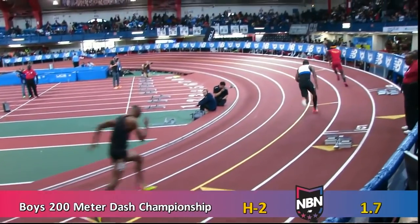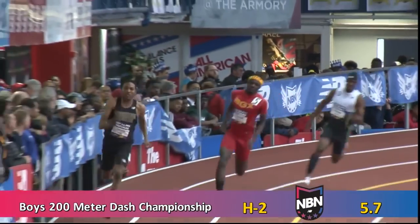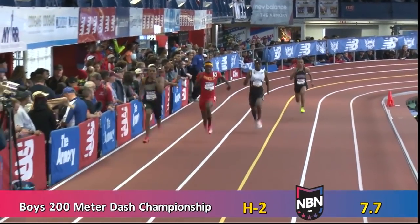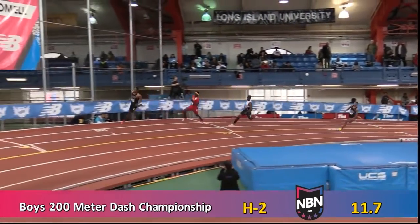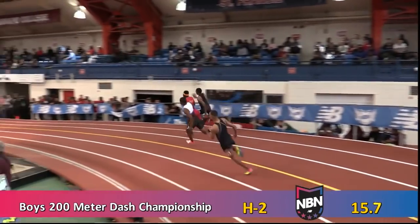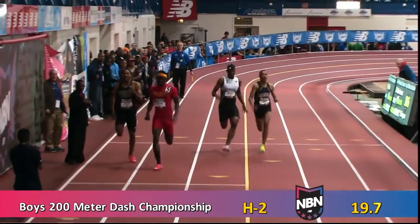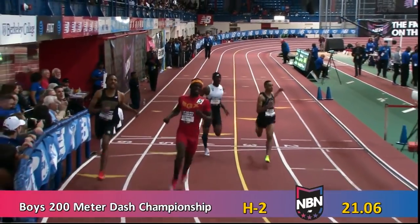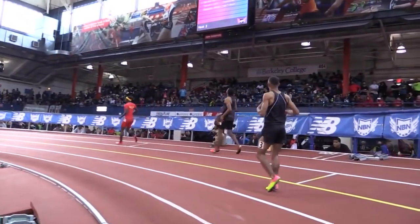What's up everyone, Maury Croson here with the Performance Lab of California doing another breakdown here today on Tyrese Cooper. I got a recommendation for Tyrese Cooper — it was an excellent recommendation. This kid is a stud. He's really a young guy but he looks like he's going to have a lot of potential. He's only a sophomore, a 10th grader in high school, and is really doing some big things.